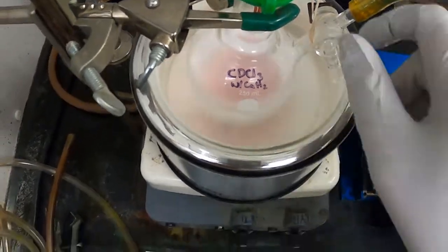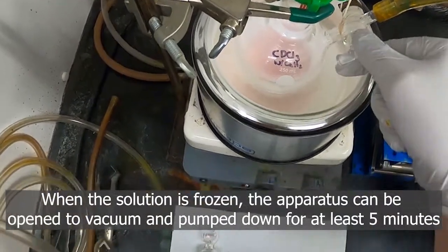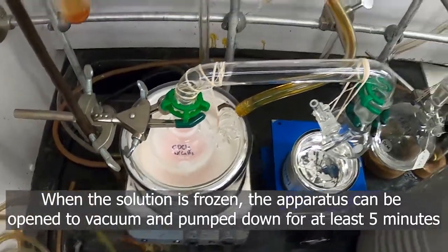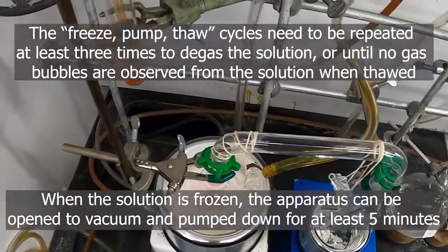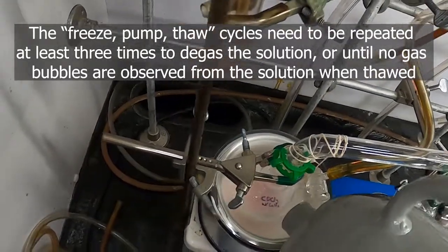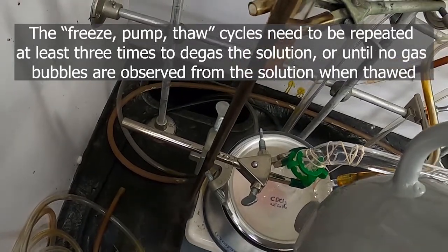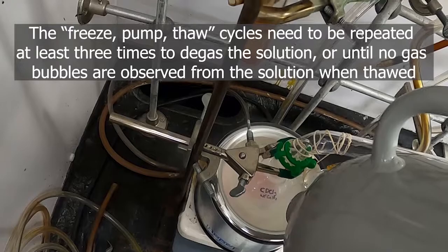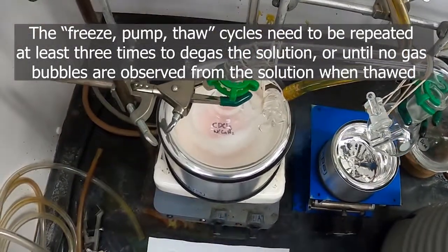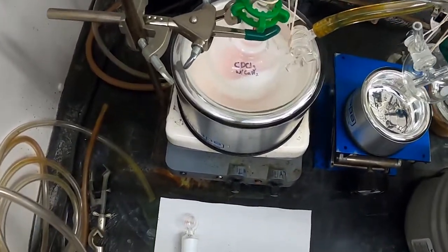And once the solution has become frozen again, we can open the vacuum for five more minutes. We'll repeat this for three vacuum cycles at least, or until you notice that the solution no longer bubbles. I'm going to do three vacuum cycles, and then I'll come back after this defrosts.